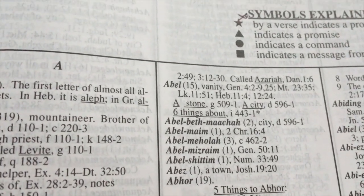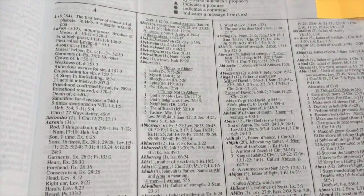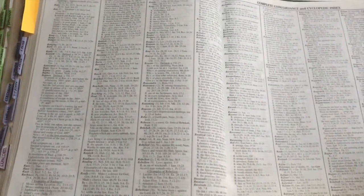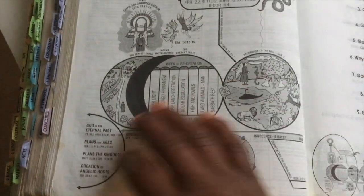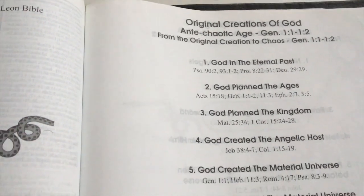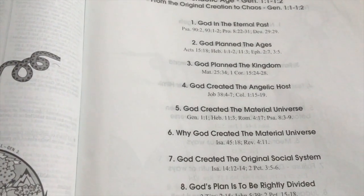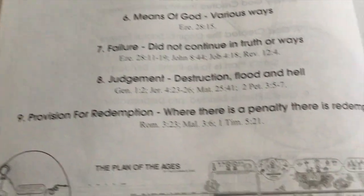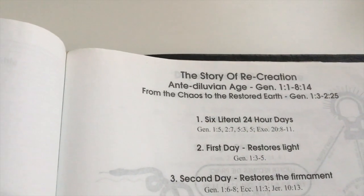This last section is a complete concordance encyclopedia index — your typical encyclopedia and indexes with all the descriptions. And then at the very back you've got charts: the Plan of the Ages — original creations of God, God planned the ages, God planned the kingdom, God created the angelic host, all with scripture references — and then the dispensation of the angels, the story of recreation.